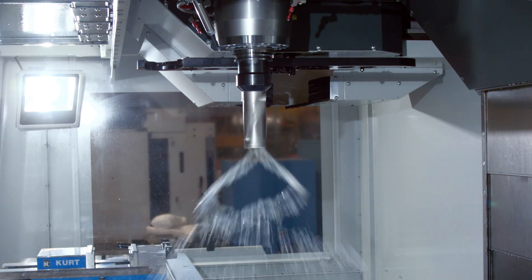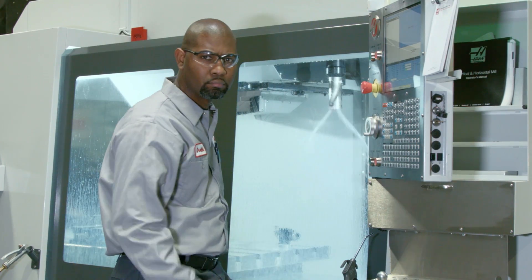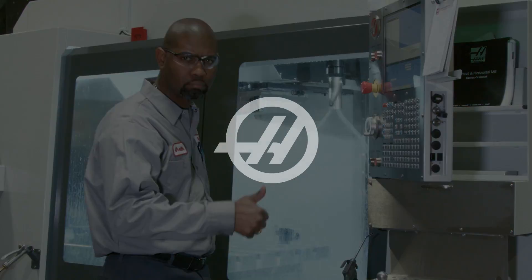Once this checks out, the procedure is complete. Check out the Haas DIY website for more maintenance information, and thanks for watching.